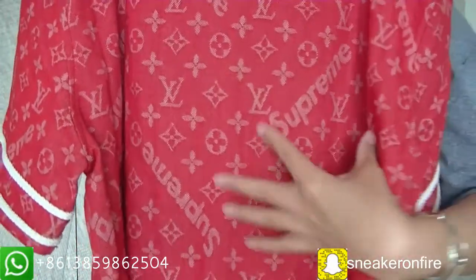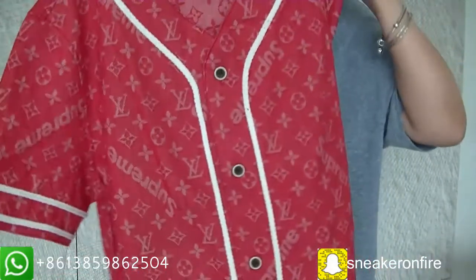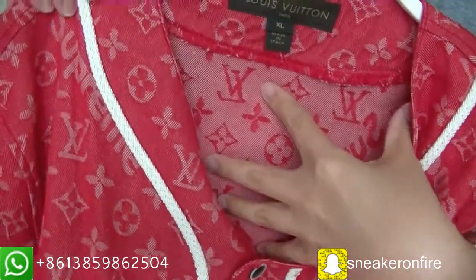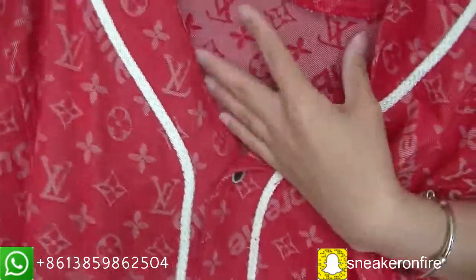And we can see many flowers, with the Supreme logo on the jersey. Check the inner — the inner is denim. The whole jersey is made of denim.